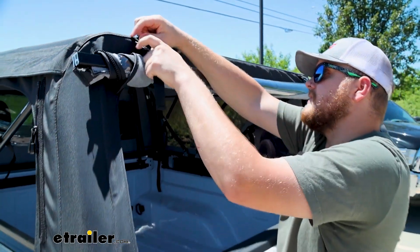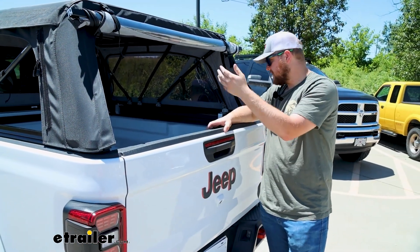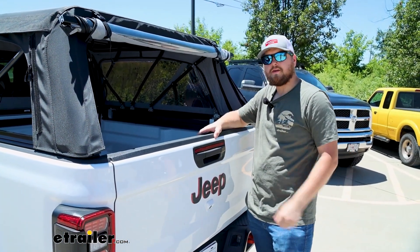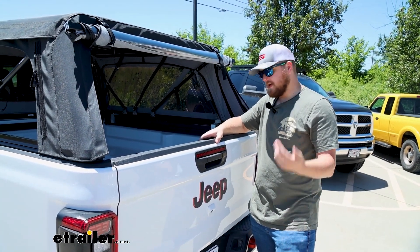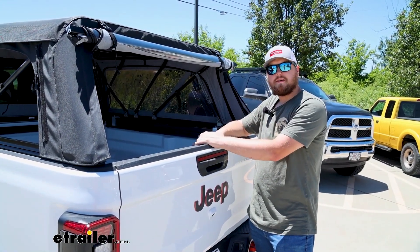Then you have access to your bed without taking that whole panel off. Say you just need to reach in and grab something quick while you're camping, or if you just got done with a long bike ride and you just want to hop back here and rest for a minute and let that breeze in.